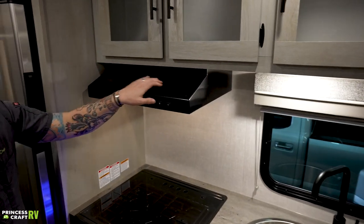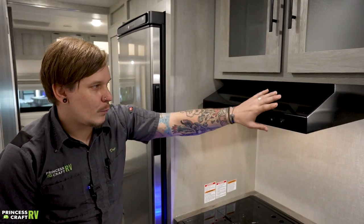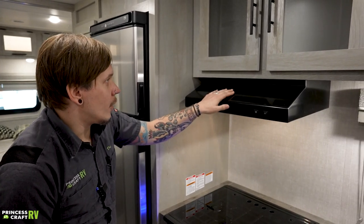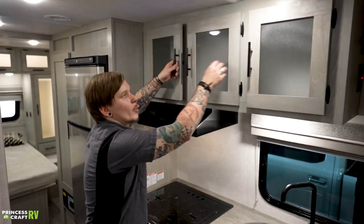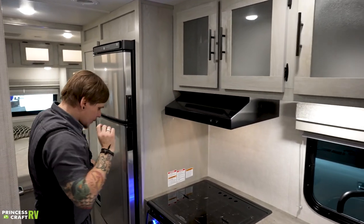Above the cooktop we have the standard hood vent and fan — very traditional stuff you'll find in just about any RV on the market. Some more storage up top for dishes or whatever you feel inclined to fill the space with.